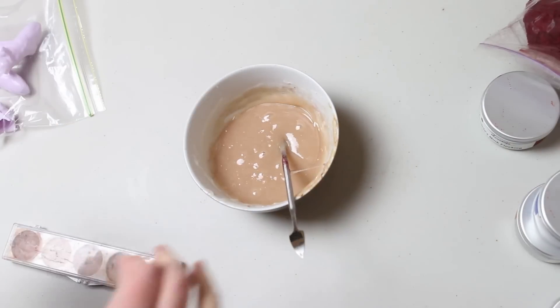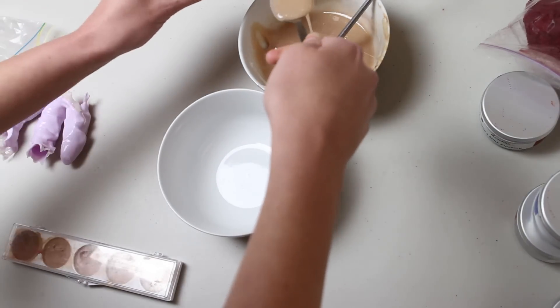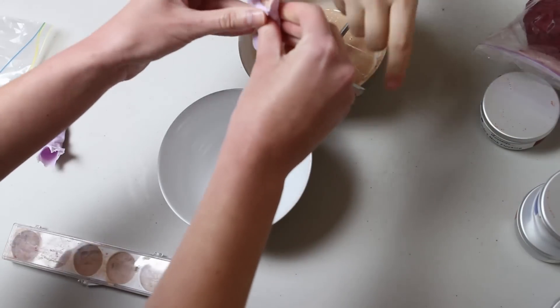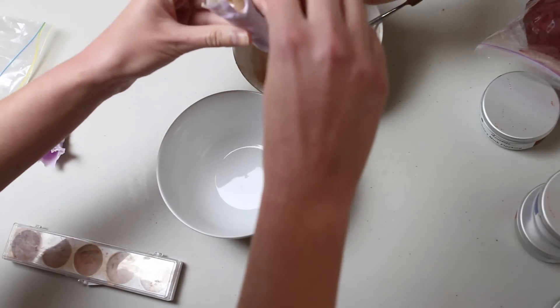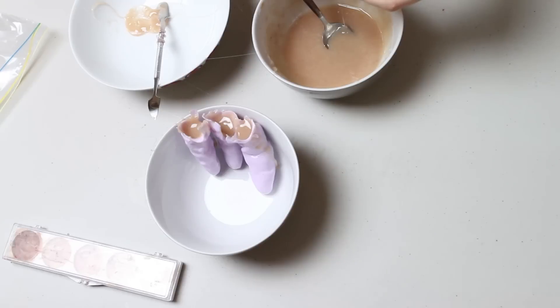I'm going to link to a video which shows how to make these gelatin finger moulds by Stuart Bray, because it's just easier and quicker than me remaking the whole thing. So we cast her fingers in casting silicone, and now we are filling them with the gelatin. Once they're full we're going to put them in the freezer to help them set more quickly.